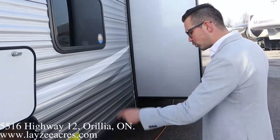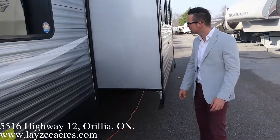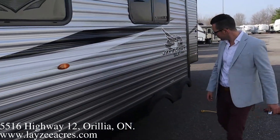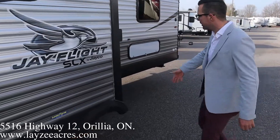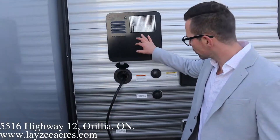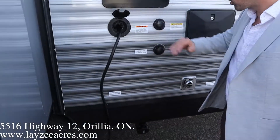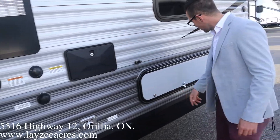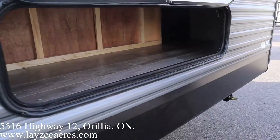We've got four stabilizer jacks, one on each corner, rack-and-pinion style slide pulling the couch and dining out from the floor. We got a little tripping hazard here for the camera man. 30-amp pull-out style cord, 6-gallon gas-electric water heater, black water flush, city water connection, furnace vent, outside shower, and some bonus storage underneath one of our bunks at the back.